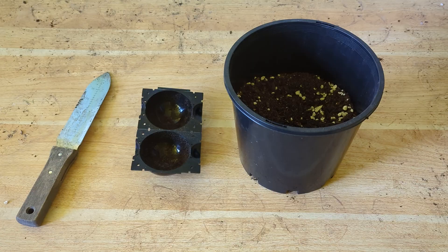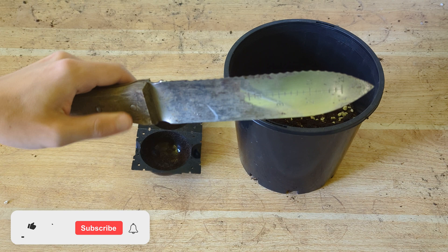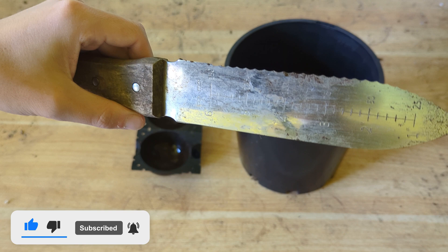Okay guys, so these are the three things you're going to need in order to air layer a fig tree. The first being a knife of some sort. This is to scrape the bark layer, and we want to expose just a bit of that green wood. You don't need to completely expose the wood, you just need to scrape it. This is what I use — this is a Hori Hori knife.